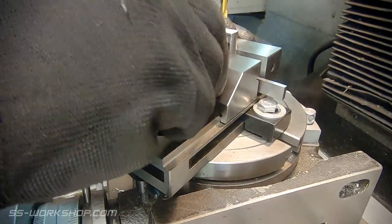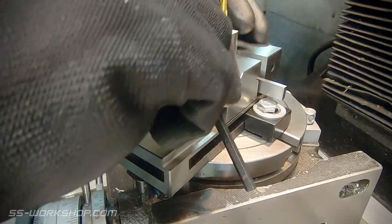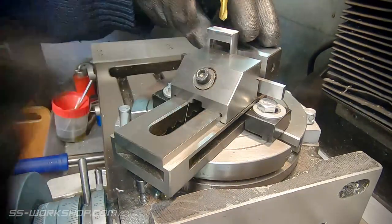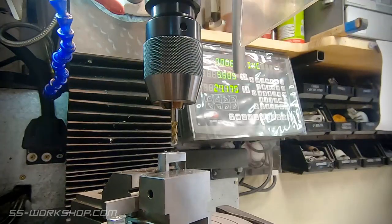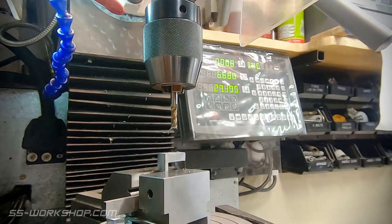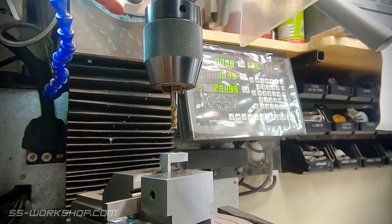Those are words you should never say — never use a drill chuck for milling, it doesn't provide enough side support. But actually what I'm going to do is drill a flat bottomed hole. End mills aren't designed for drilling holes, but if the flutes actually go to the centre, then it works. Well, at least well enough for what we need.